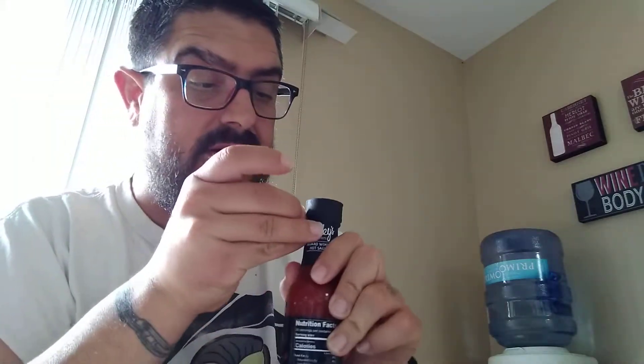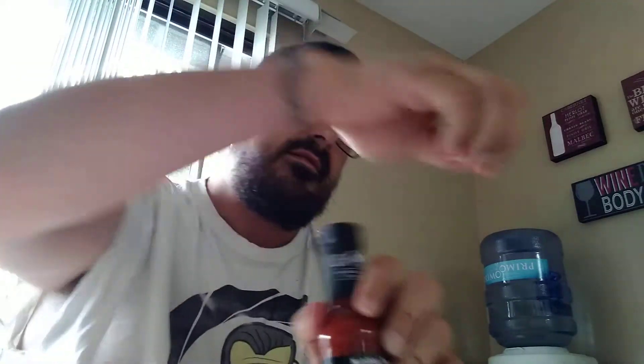Let's give it a try. I actually came prepared with an opener for the ones that I can't open properly. We'll try Coley's Fire Water first. This one you don't need an opener because it has a little thing right here that we can just open up. Let's spin and give it a shake.